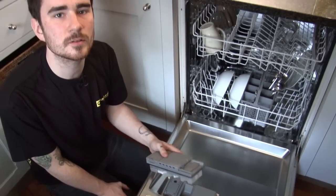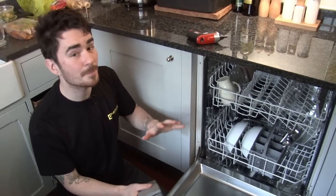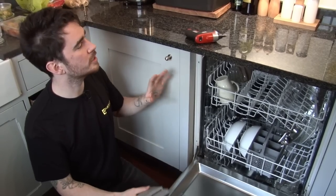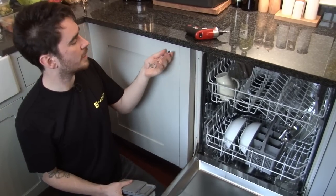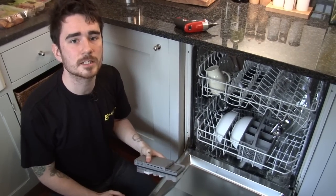Safety first — do make sure that your dishwasher is switched off at the wall before you get to work. There should be a built-in unit like this, a switch in the general area of the dishwasher. It could be inside a cupboard or just up above, but do make sure it's switched off.